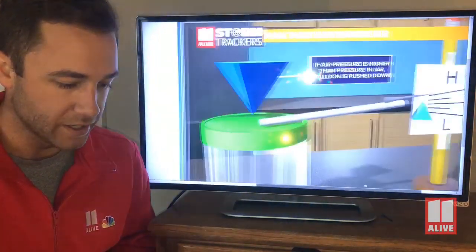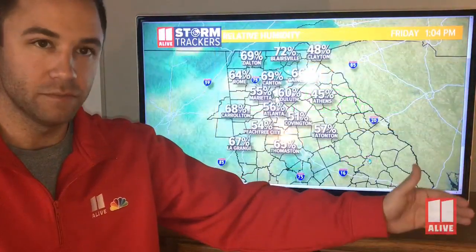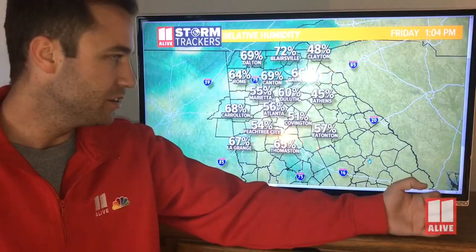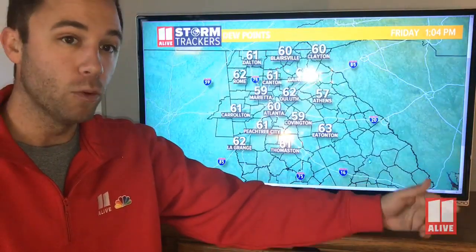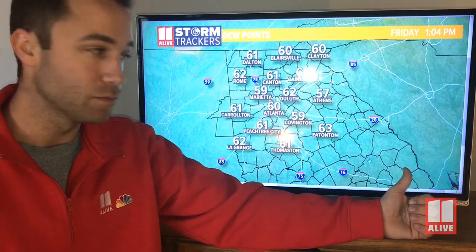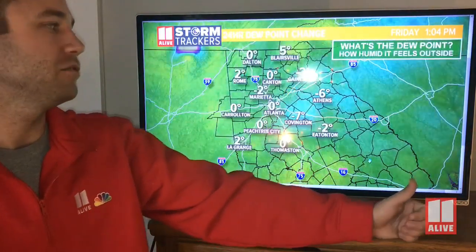The second instrument is a hygrometer, and this tells you how much moisture is in the air — moisture, dew point, relative humidity. Sometimes we show the relative humidity; the higher the number, the more humid it is outside. The same thing goes for the dew point: the higher the dew point, the more moisture there is outside. We show the dew point a lot, especially in the summertime when we start to get the heat index because it feels like the value is getting really warm.